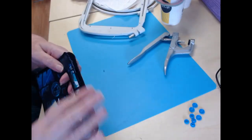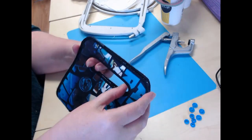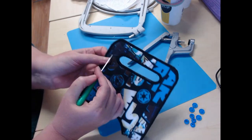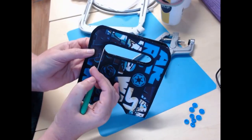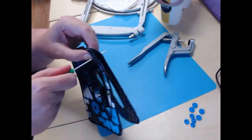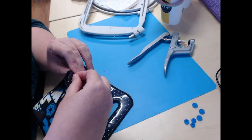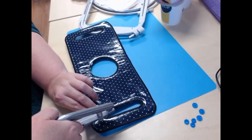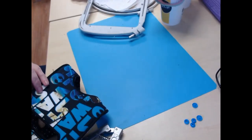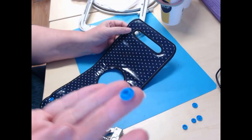The last thing I need to do is put on the snap tabs to allow you to hold the carrier upright without worrying about it flopping open. I hold the handles together and pierce about halfway through the handle, about halfway between the handle and the edge, through all layers so that I know it is going to match up correctly. Then I take my first snap and using my cam snap tool pierce it down. The trick is to always put a male and a female on each side — that is my male.